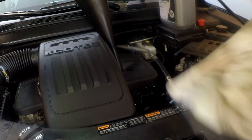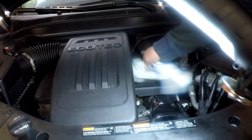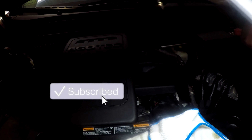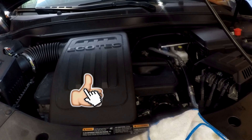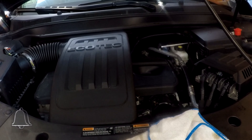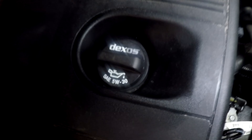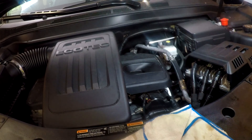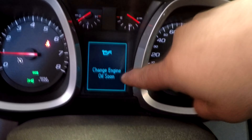Now we'll just wipe up the area, clean everything up, and put the cap back on. We're going to start her up and make sure there are no leaks. All right — quickly double-check your work: cap is back on, filter is in, make sure it's not leaking, and the dipstick is back in place. Of course, check underneath as well.